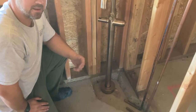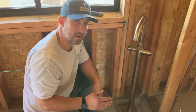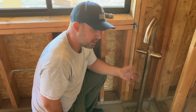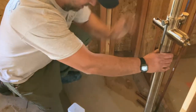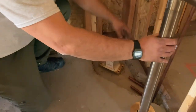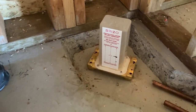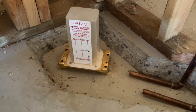Then we mix up a rapid set grout or concrete mix so it'll basically self-level. We pour that in, it self-levels, it hardens up, and it's not perfectly flat but it's close enough where we can mount this rough-in valve. We shim it up — and anytime we do a shim on concrete we always use some kind of composite shim so it doesn't rot over time.